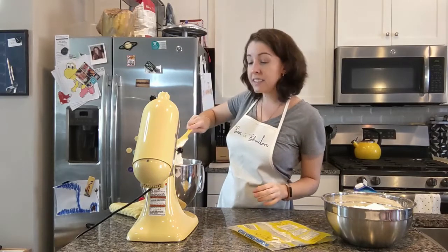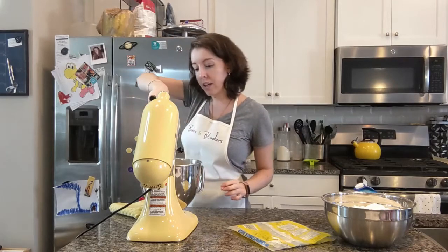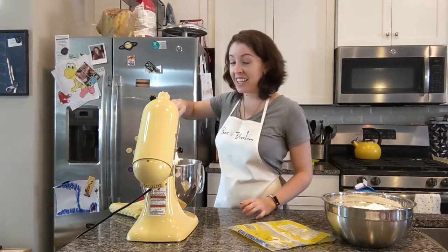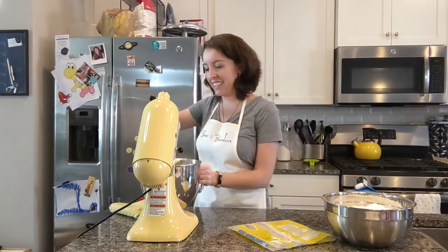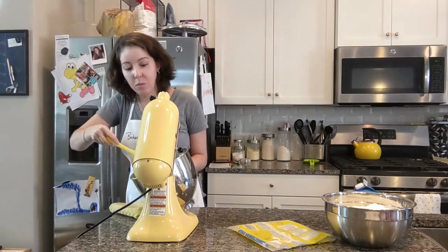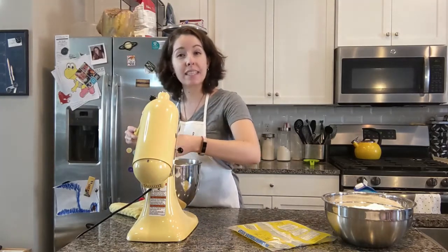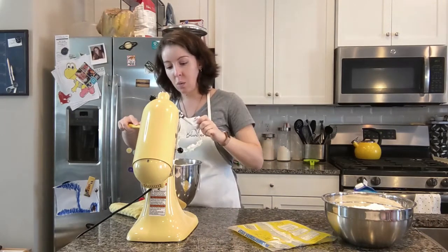The reason we beat the butter that long is it's going to lighten the butter in color and in texture. Look at that — it looks good enough to eat. Now later, we will knock out some of this air so that our buttercream doesn't have any air pockets and bubbles in it, so it's perfectly smooth. But for right now, this is exactly what we want.